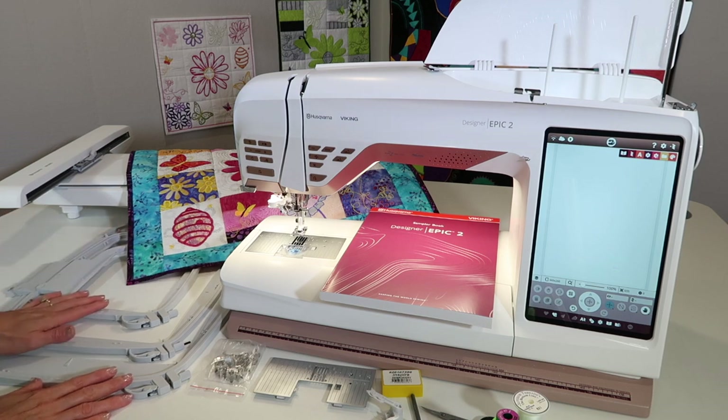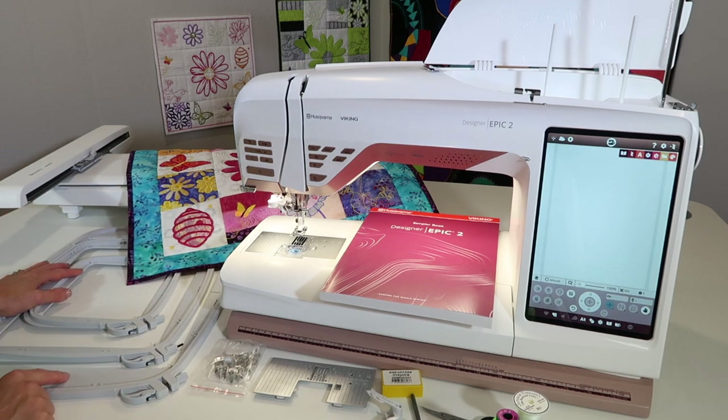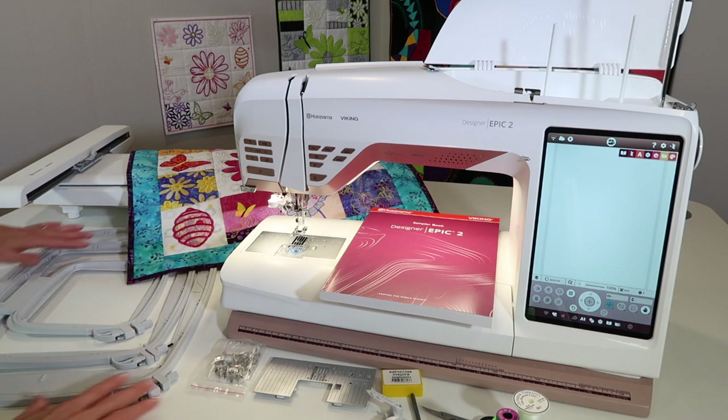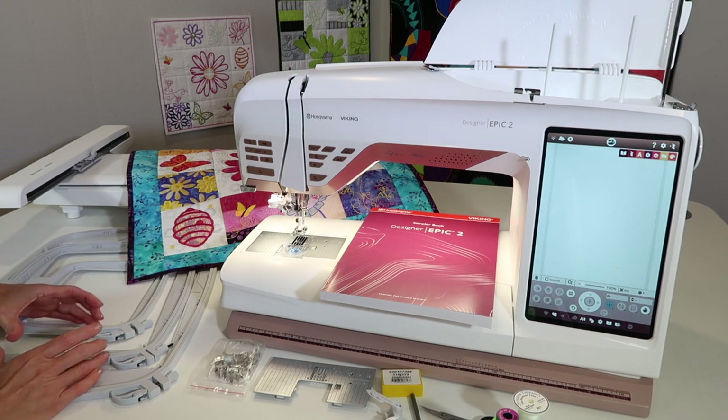First up, we've got three hoops that come with this machine. We're going to be using the hoop size closest to the design size. Since I don't know which design I'm going to start with, I'm going to just keep these handy. There's no need to be using the largest hoop and wasting stabilizer when you're embroidering a small design.